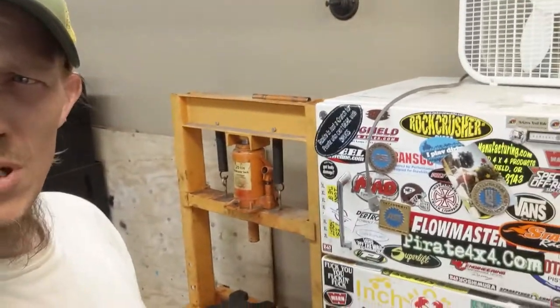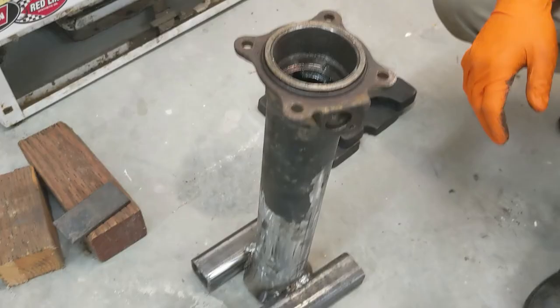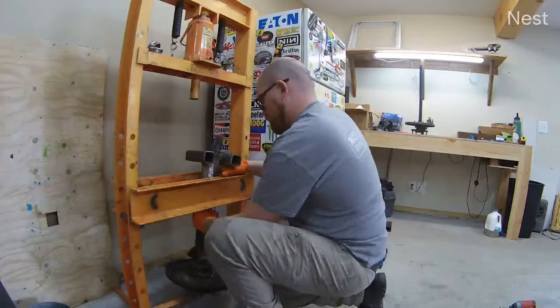On today's episode of Snail Racing, we're going to talk about semi-float Toyota axles, changing the bearings, building a bearing tool, and doing a little press work.